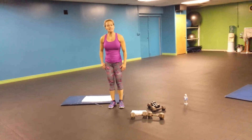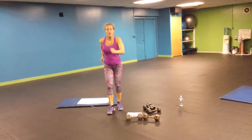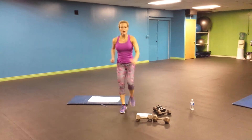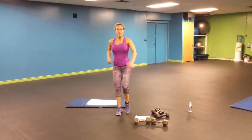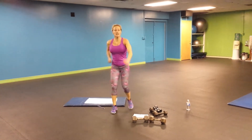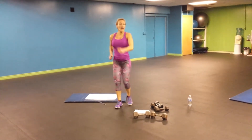No rest, switch sides. Two, five, six, seven, eight, nine, and 10.